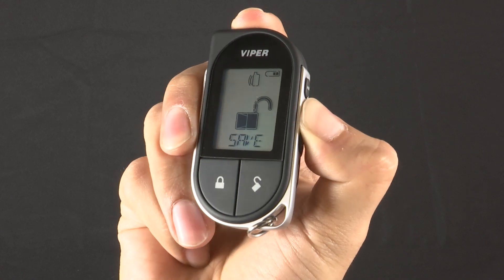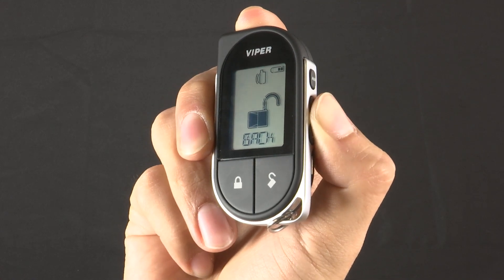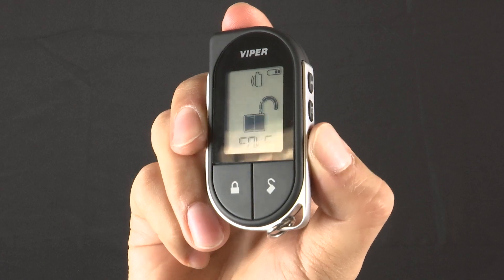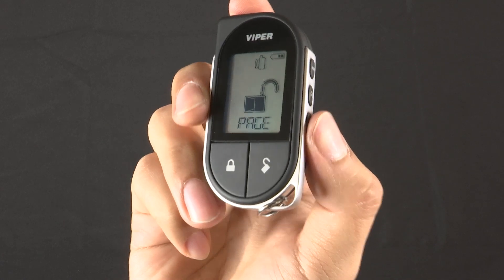Use the Remote Start and Auxiliary buttons to toggle through the features. For a complete description of what each feature does, refer to the Online Owner's Manual. To select your feature, press and release the F button. Then you can just press the Unlock or Lock button to exit the menu.